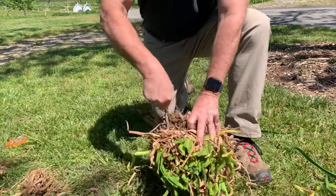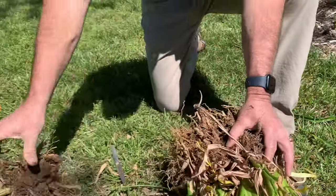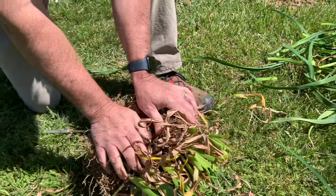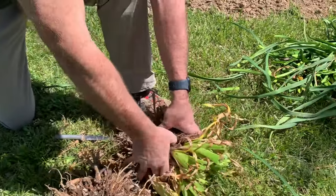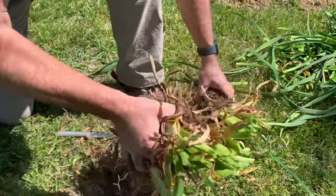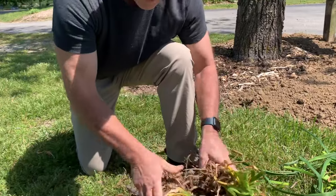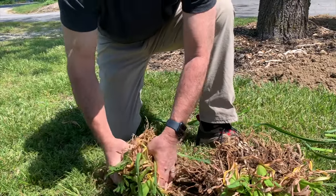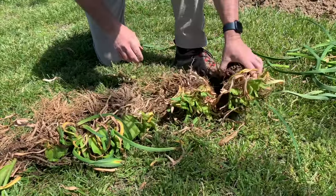If the clump doesn't pull apart easily, I'm just going to take my knife and slip it in there, cut a little bit, maybe twist a little bit, and then see if that helps it pull apart. If it's harder and doesn't want to pull apart, just cut a little bit more — even if you have to cut through the roots, these are daylilies and it's not going to hurt them. This was a pretty old clump — probably been there ten years or more — so I'm going to get six or seven nice chunks out of it.